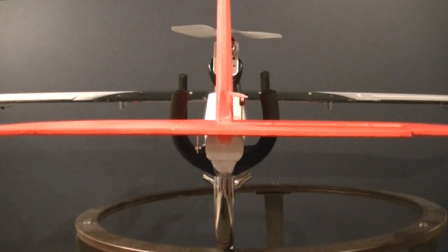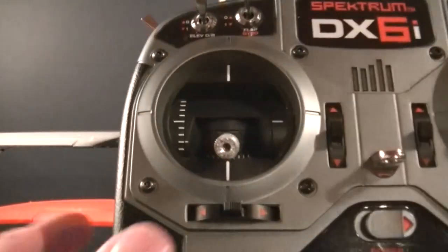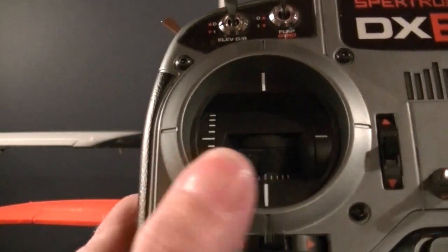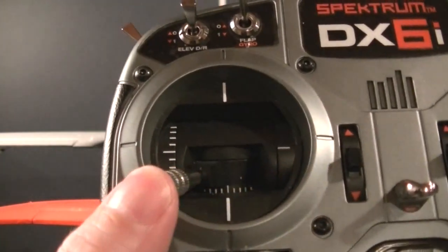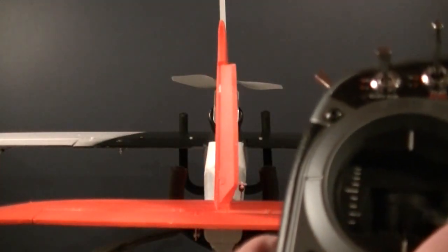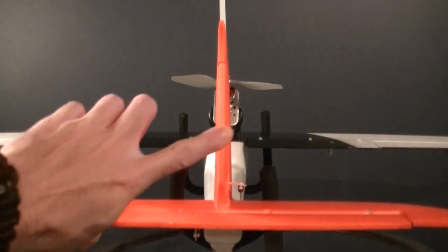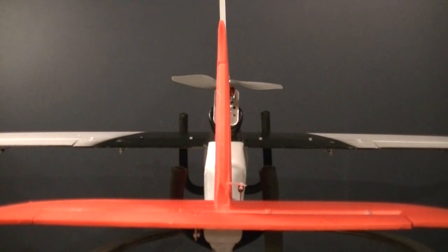Let's look at the rudder next. The rudder, on Mode 2, is going to be the left stick, and you want it to go in the same direction you turn the stick. When you release, you want it to come back to as neutral a position as you can get it mechanically.